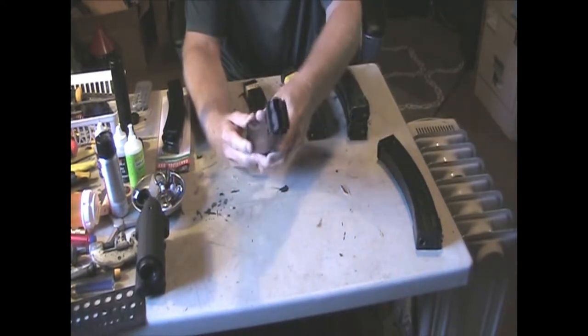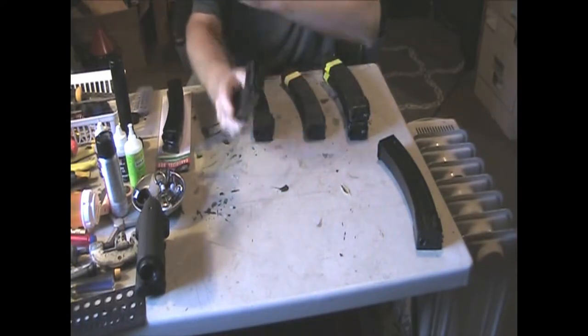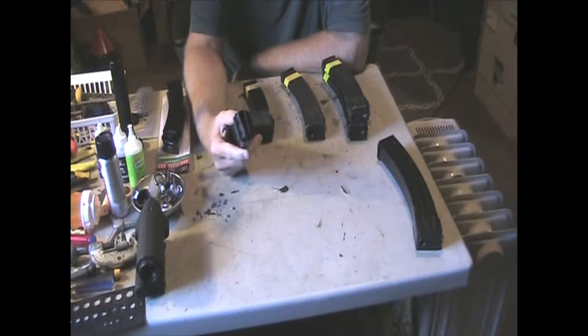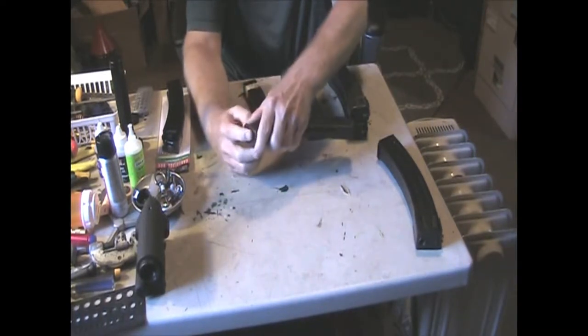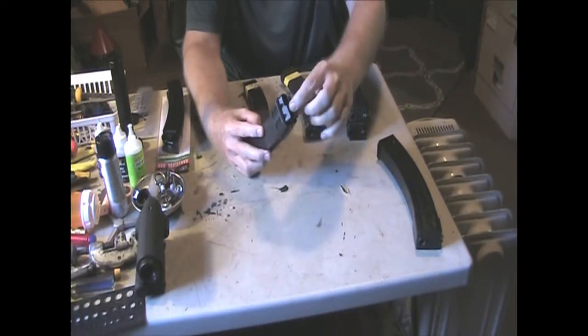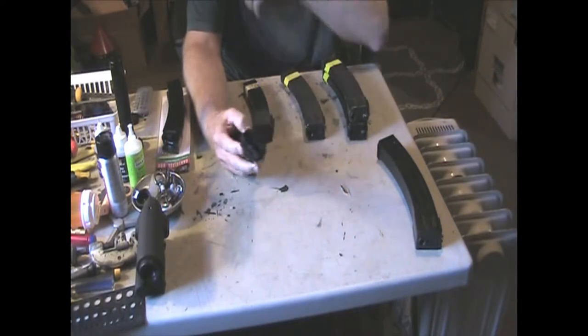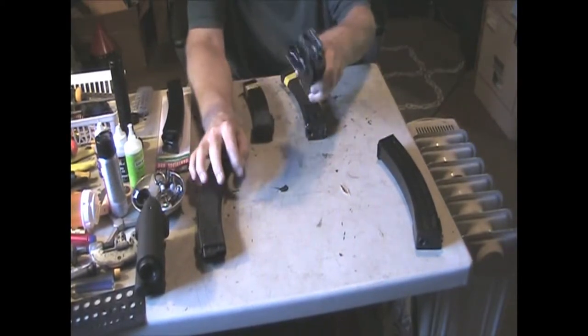This is a real steel PPS H mag - you can see it has the lips on the front. Vietnam Airsoft has a good link on how to do this conversion, which I'll put in the description. You're basically taking the mag apart - there's a button on the bottom, a pin you pop out, and all of this comes out except these two lips. You have to cut it off flush, and it is a lot of work. I have three mags already done.